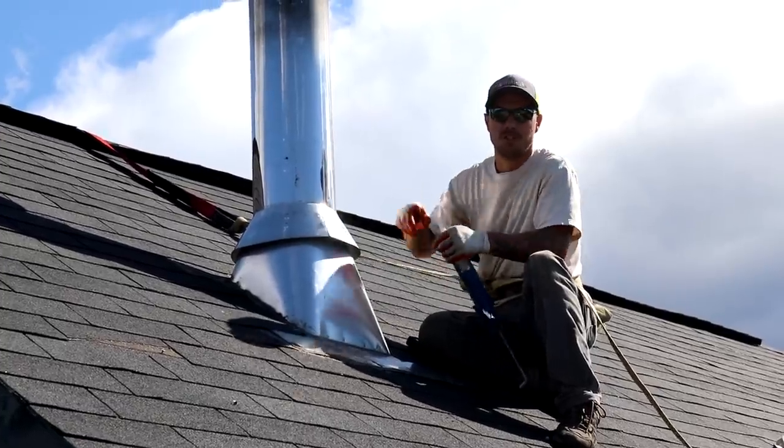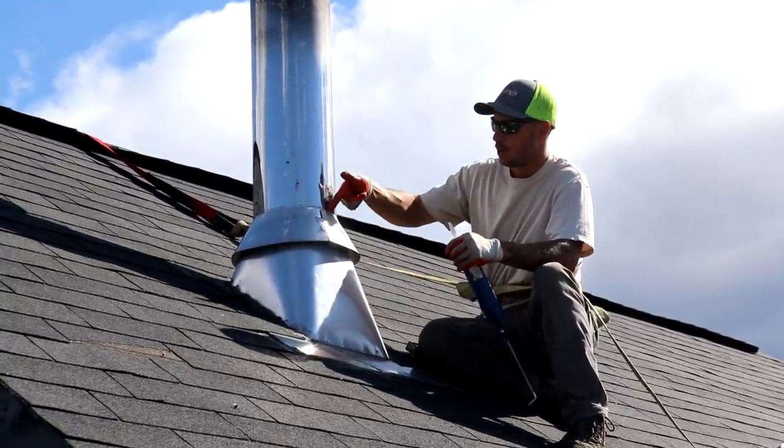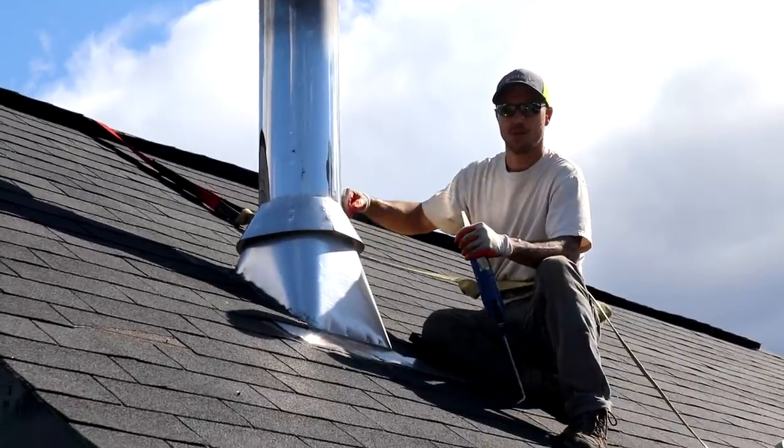We got the cap on top of the wood stove pipe, and then this is the collar — this is the piece I'm going to be doing the caulking on. I think the water is getting in through here since there's no seal, so I'm going to be running this caulking around this whole part right here and hopefully that takes care of the problem.